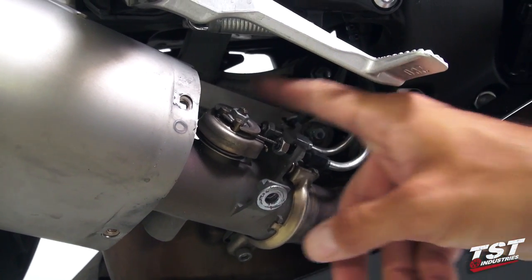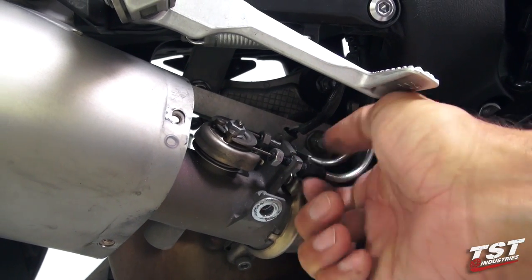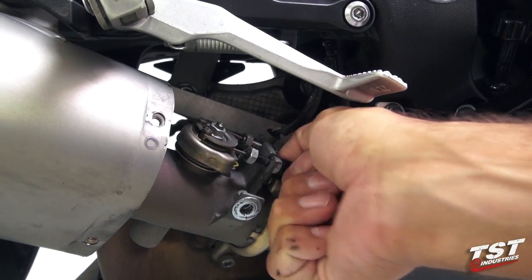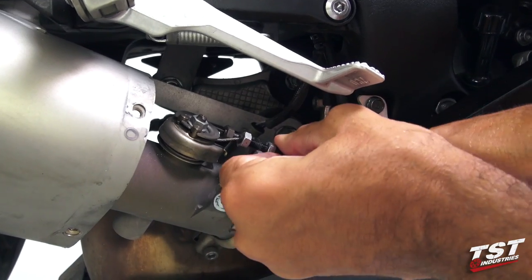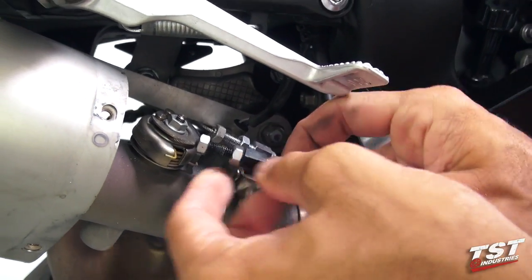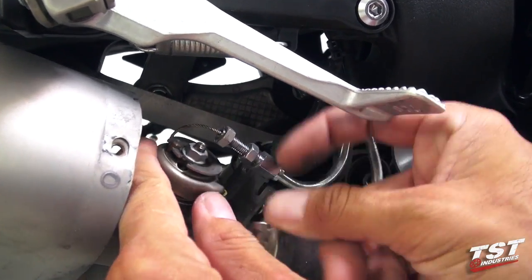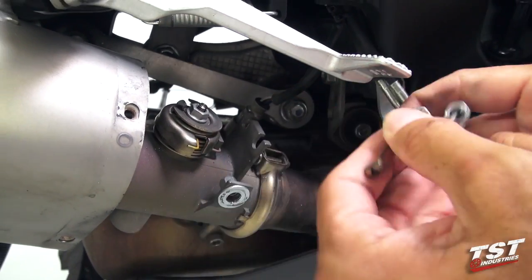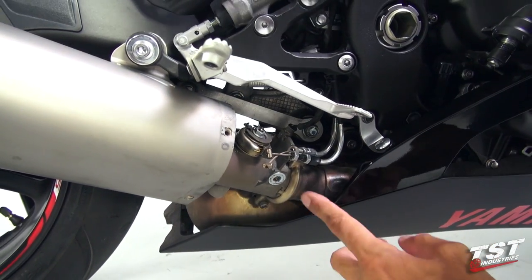This will allow us room to adjust down these cable adjusters and then remove them from the holders. Now we can back out the servo cable here and remove it.